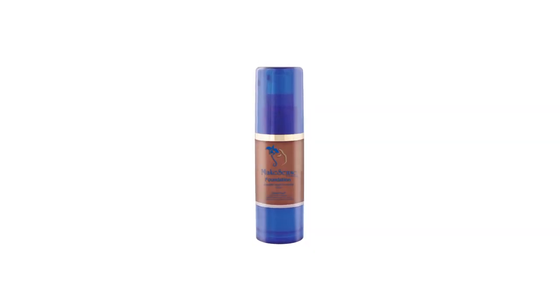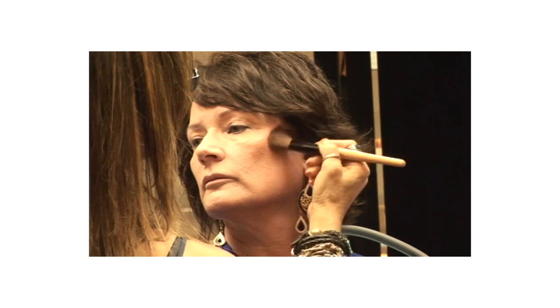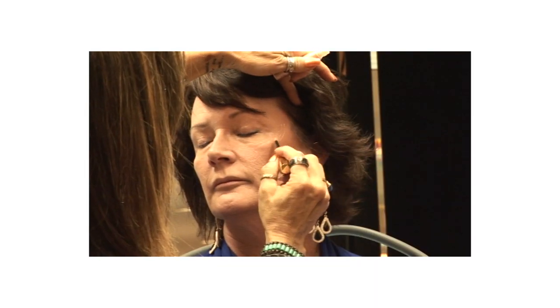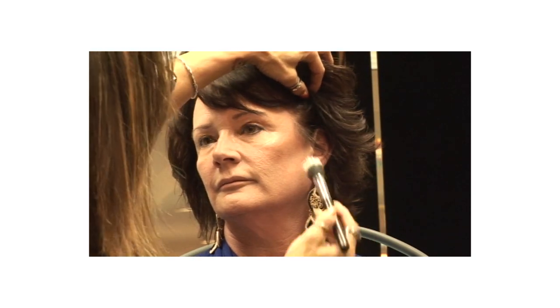For the bronzing dust used as a contour, you can also use a dark foundation — mink works really good for this. Dark deepens and creates a hollow right under the cheekbone. Then you highlight right above it, and that will make a cheekbone pop and appear.